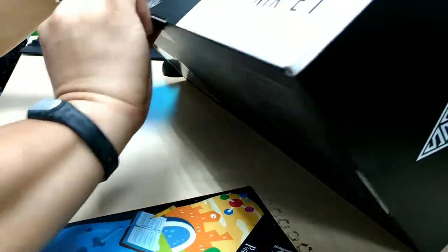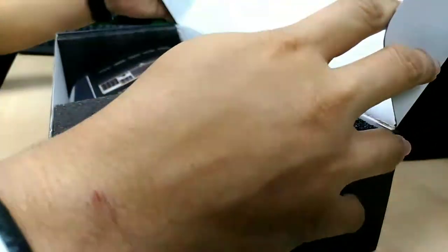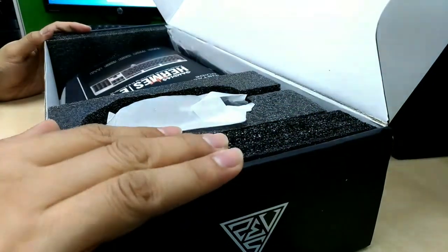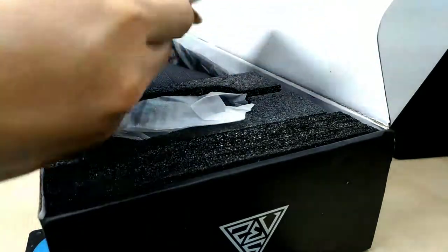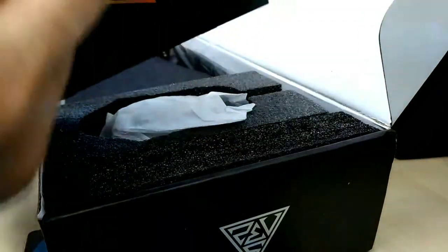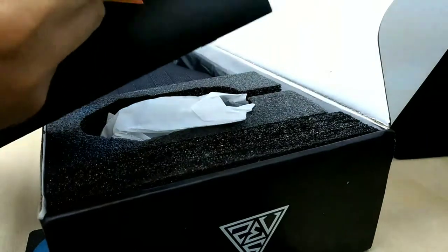I already opened the seal, going to try to look inside. Well, the box is nice. Everything is nice. I got the manual here. Everything is written in English, Spanish, Polish, Italian, and another language that I don't recognize except for Thai.